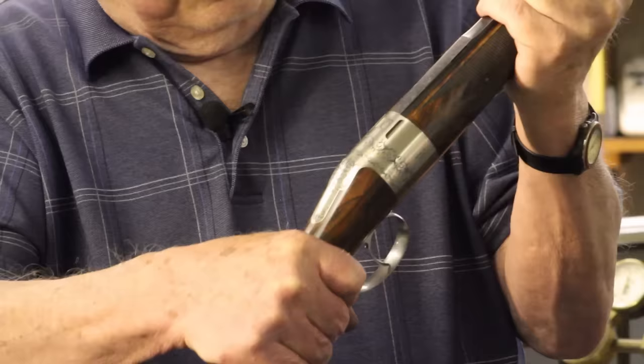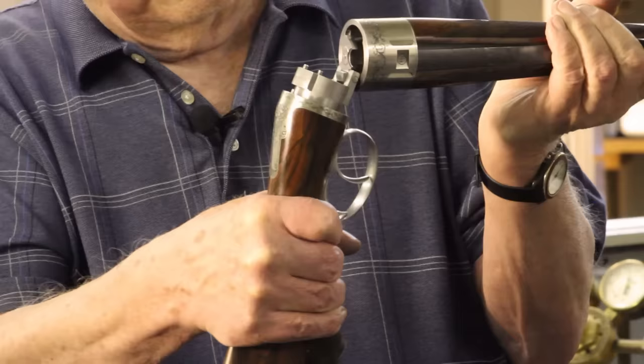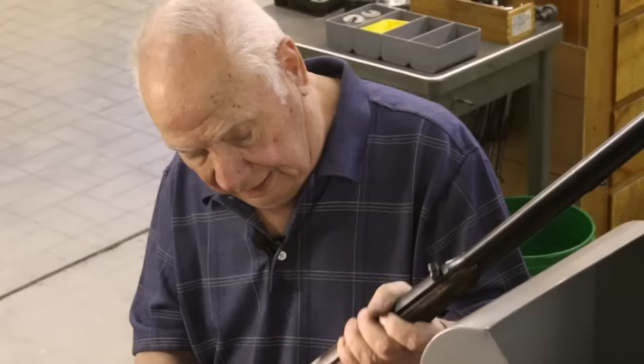To demonstrate how this gun works: you give it a quarter of a turn, slide it apart, and then let it hinge open. Put cartridges in it, and you close it in the reverse order.